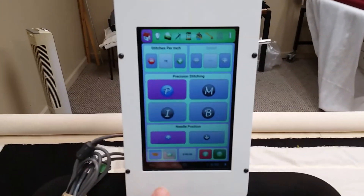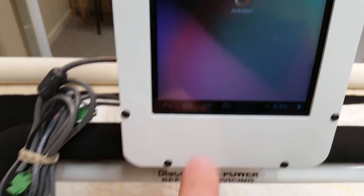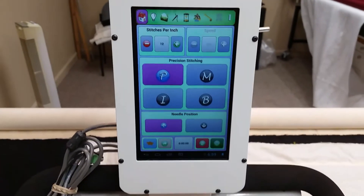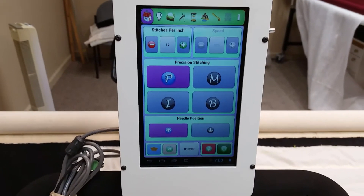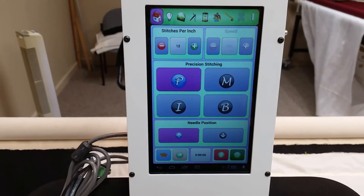Like all tablets, there are screens down here. To get rid of the app and replace it, press the home button, then press the open apps button and swipe it away. Then go to the icon or the apps icon and reopen the Perfect Stitch app. That's how you overcome communication errors, which sometimes occur when the tablet boots up faster than the stitch regulator controls in the back of the machine.